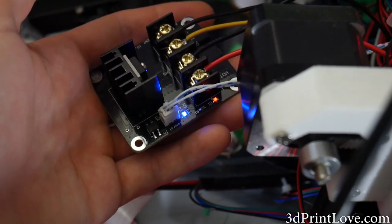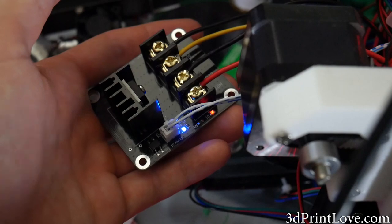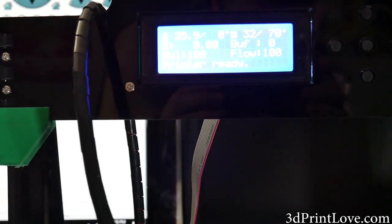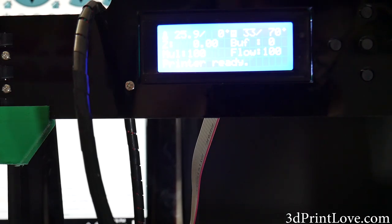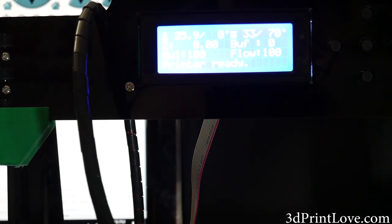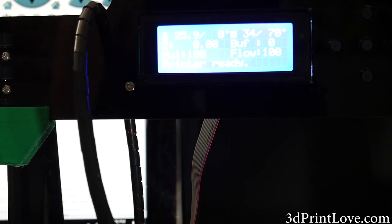Anyways guys, this has been Daniel from ModBot showing you how to install one of these little MOSFET boards. It's really simple but I did have a request to make a video on this, so hopefully this will help you out. If you do like this channel don't forget to subscribe and smack the like button, and if you want to support it further, links to my Patreon will be in the comments and description. Thank you so much for watching.